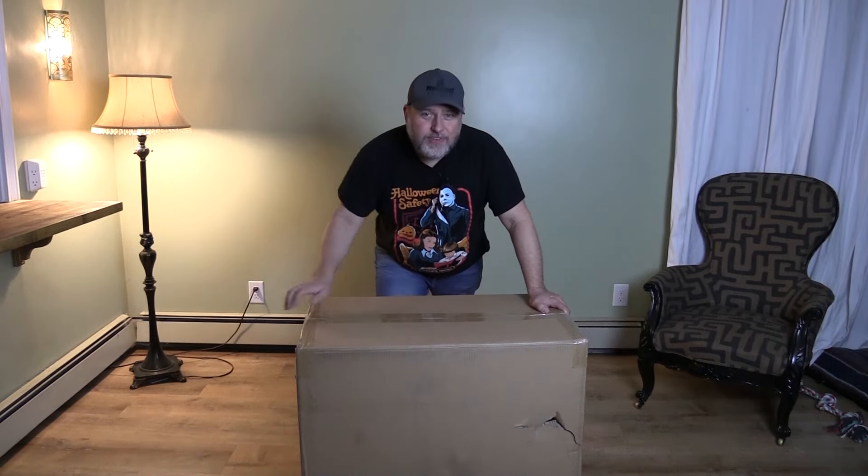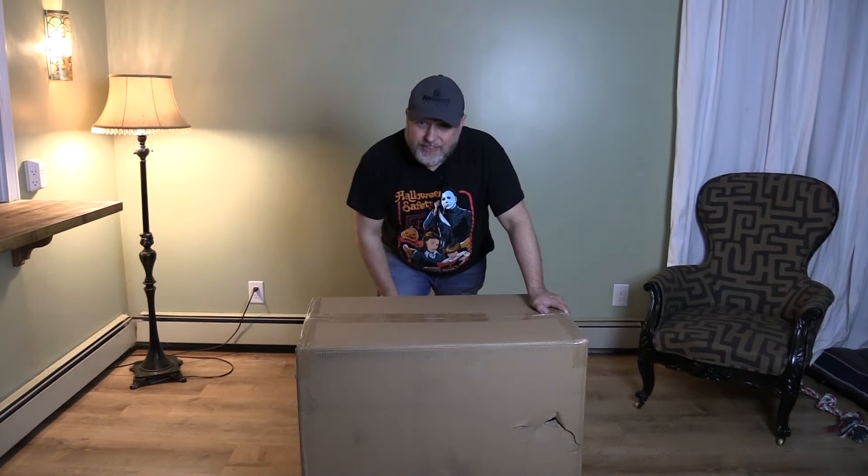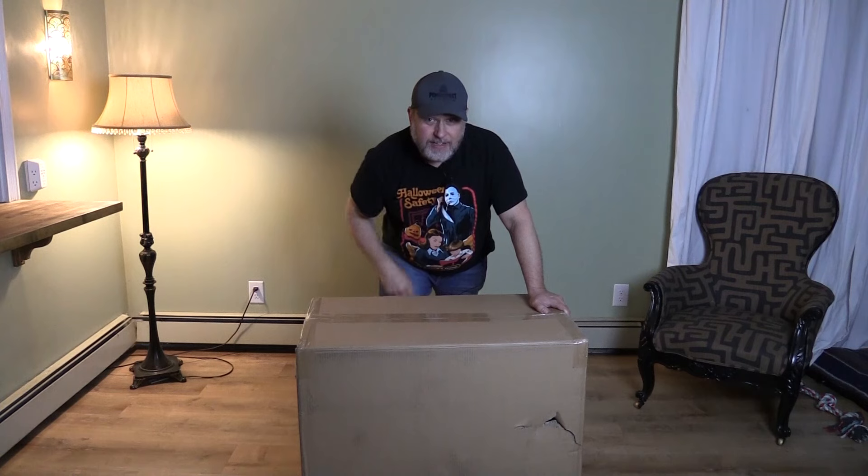Hi, everybody. Welcome to the show. Today on Scaredad we are unboxing the Dark Lord of the Sith himself, Darth Vader. Let's get to it.